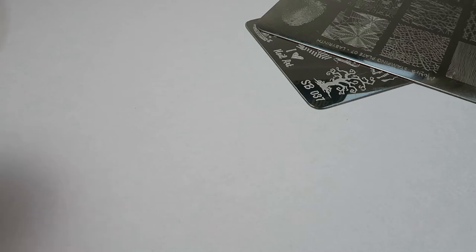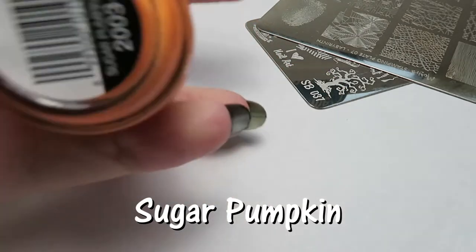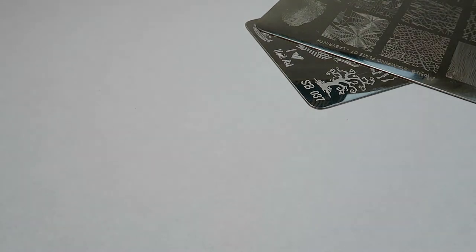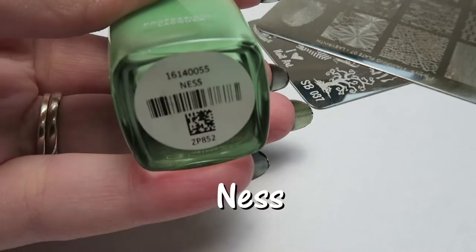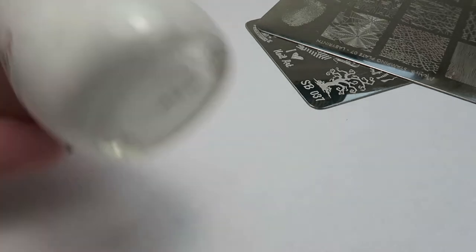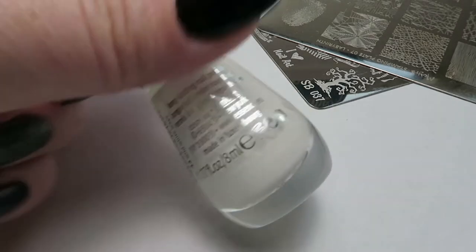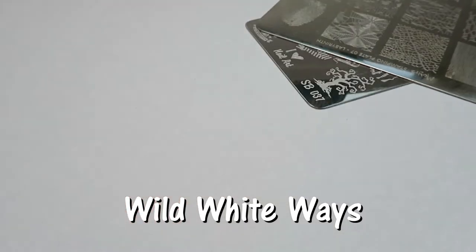I am going to be using this orange from Sinful Colours — I already tested it out and it worked fine. This is called Sugar Pumpkin. And I'm going to maybe do a witch, if I get really confident, with this bright green called Ness, so it's really Halloween-y already. I couldn't find any white, so I'm going to chance doing the cobwebs with this white polish from the essence gel line, called Wild White Ways.